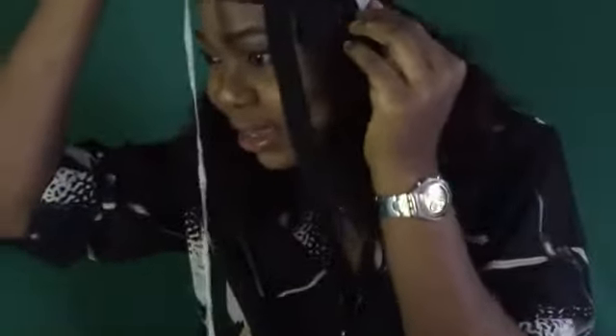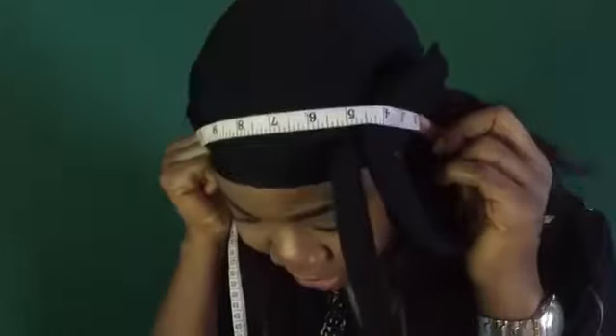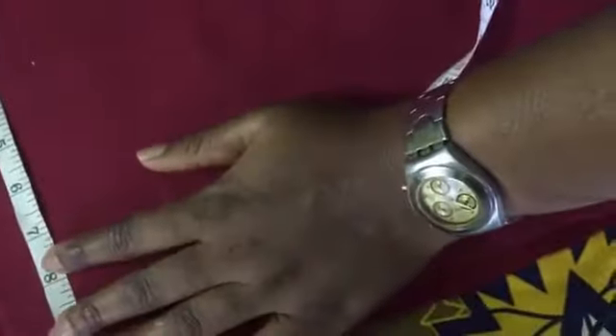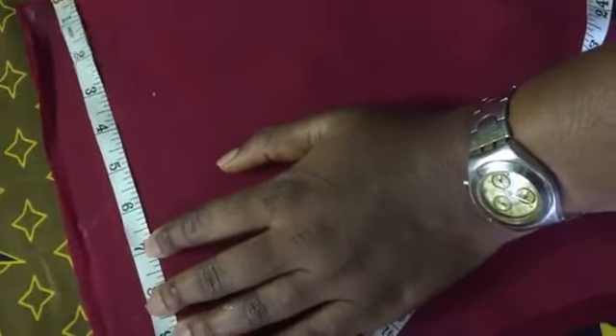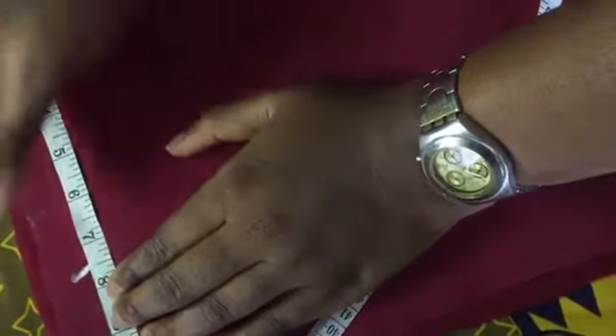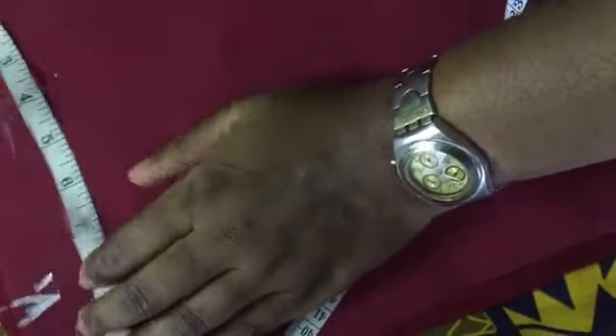The round of my head from my ear to my ear is 15. So 15 divided by two gives seven and a half. You add half an inch for your sewing allowance, which makes it eight.